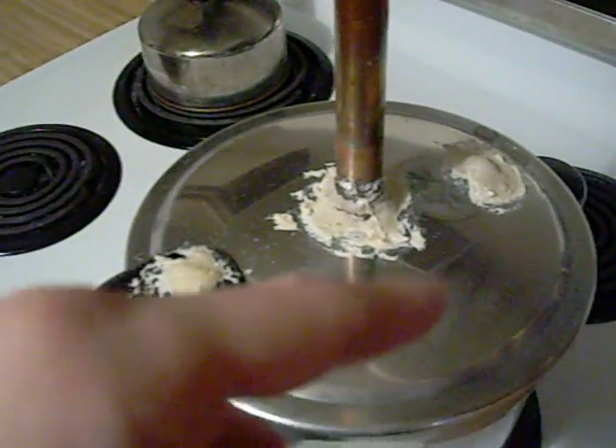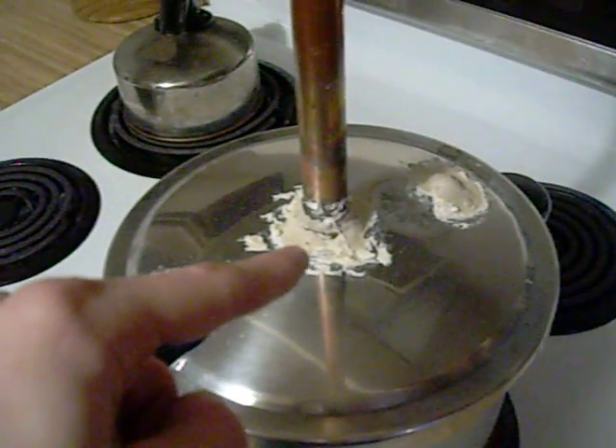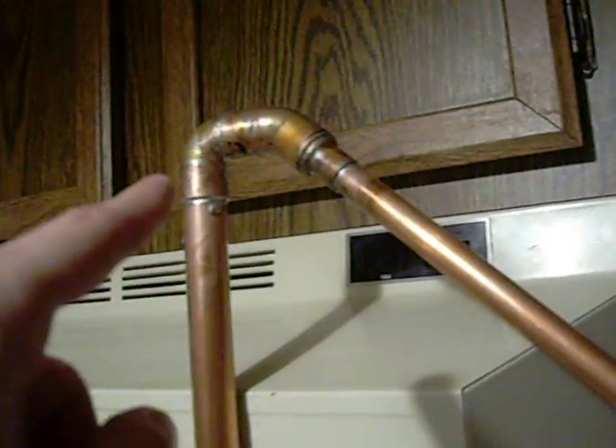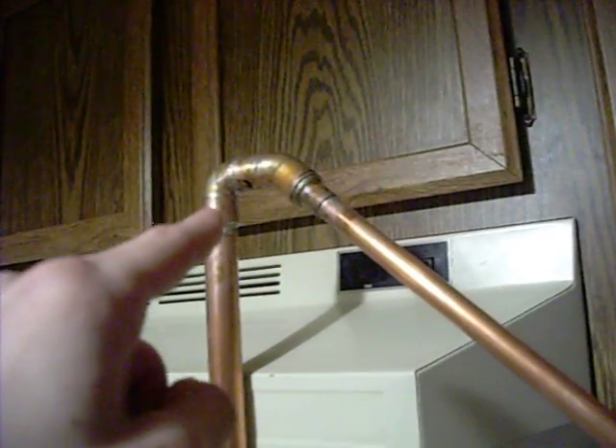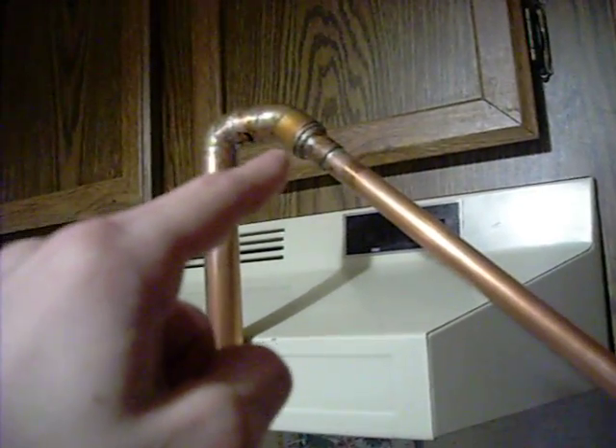Basically, that's just a piece of rubber — I just covered it up. Then, this is a three-quarter inch screw-type end. It's a three-quarter inch pipe that goes all the way up, and it goes from three-quarter inch to a half inch all the way down.